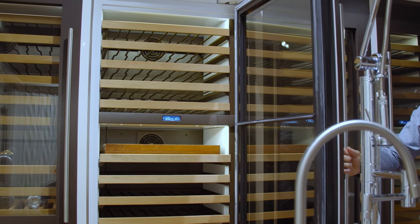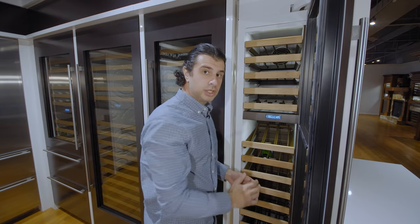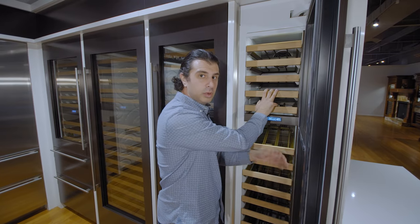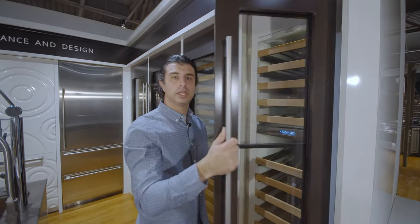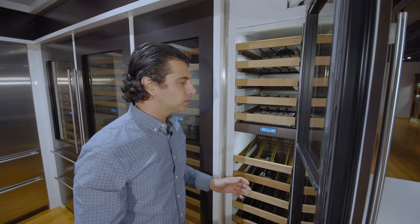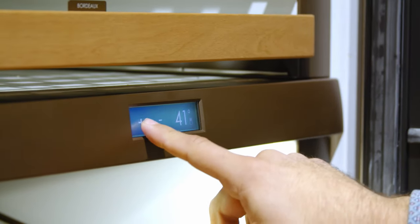This unit holds 59 bottles of wine in two temperature zones that are fully independent of each other, with a separate compressor and condenser for each. Your wine will be stored at the proper temperature and humidity with limited vibration and sunlight. The UV-resistant glass and compressors mounted on rubber feet keep vibration to a minimum, and with its two independent zones, your wine is going to store within one degree of variance, making your wine last longer.